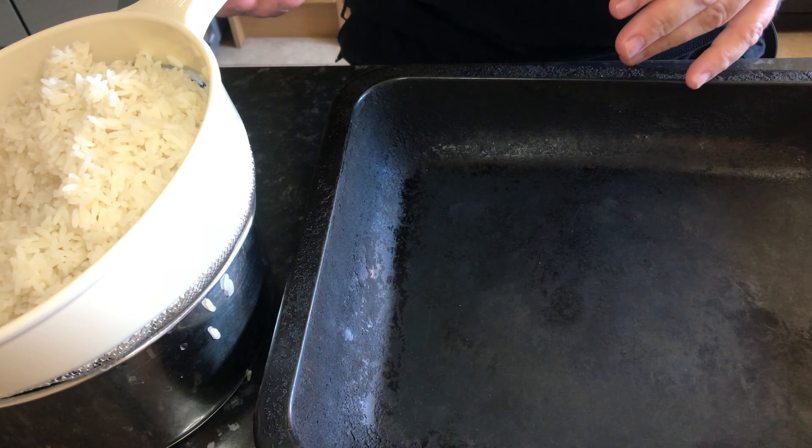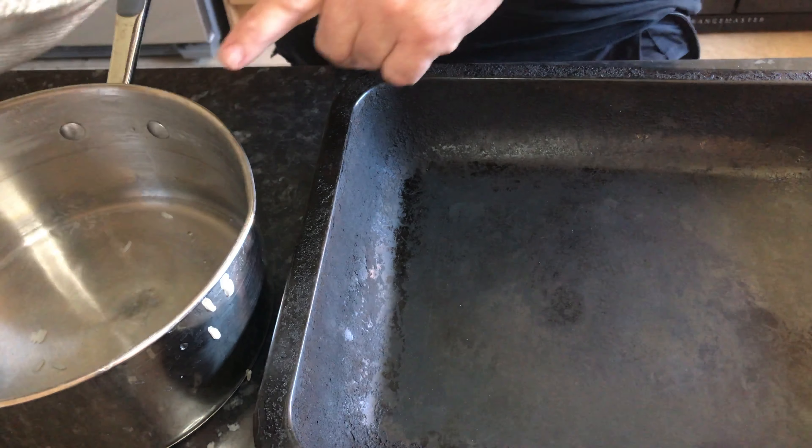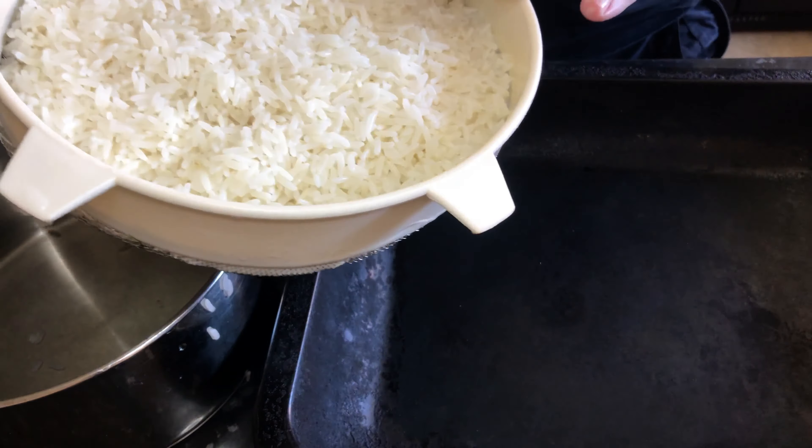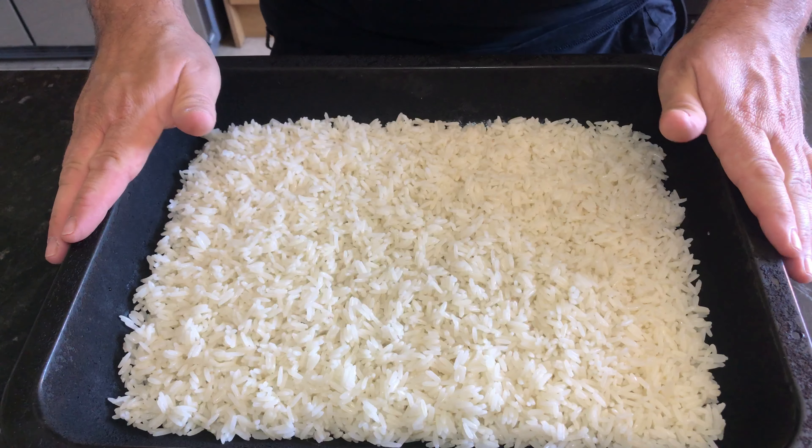For our egg fried rice, cook the amount of rice you want to use, just cook it as per normal. Make sure you've given it a good drain through a sieve or a colander for a good 10-15 minutes on the side. Then the really important bit — preferably the day before — is to put your rice into a tray like this, spread it about, and put it in the fridge.